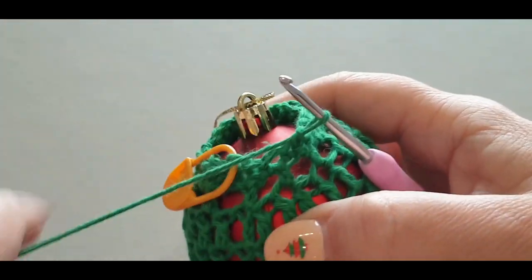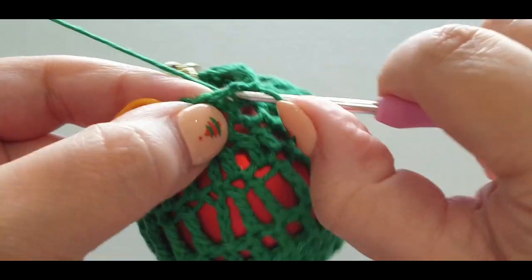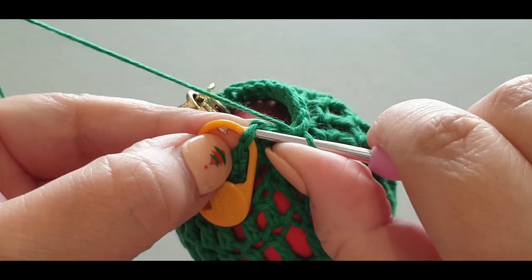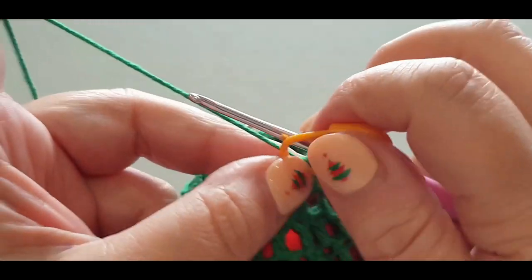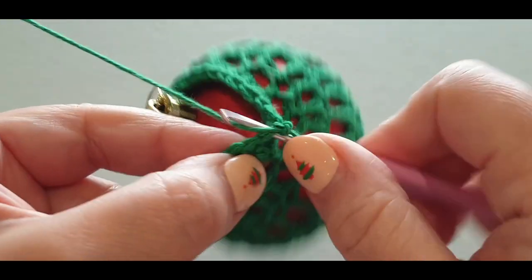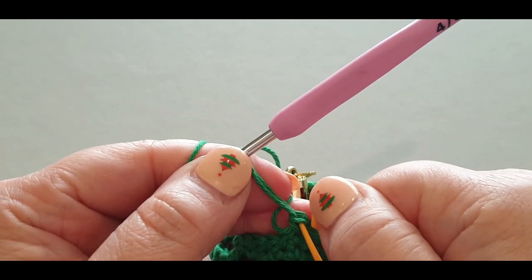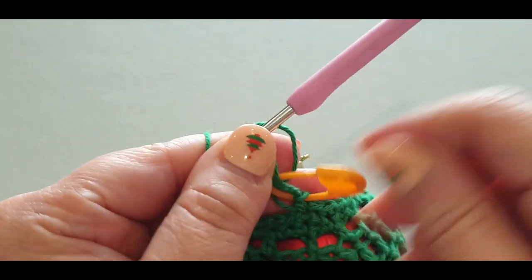Here we are — one more row and we're done. That's our last stitch — slip stitch into the stitch with the stitch marker, pull that loop through, take out your stitch marker. Chain one, single crochet in the same stitch, pop your stitch marker in. In this row you are just skipping one and single crocheting in your next — skip one, single, skip one, single all the way across.